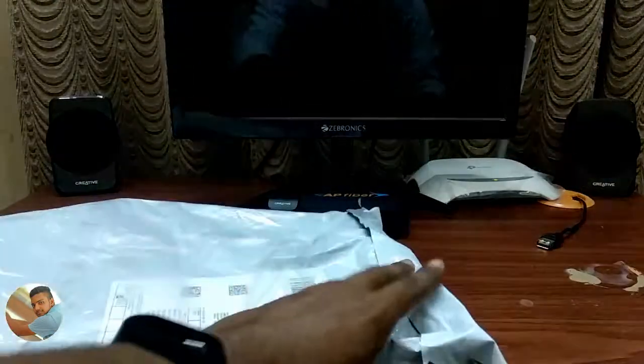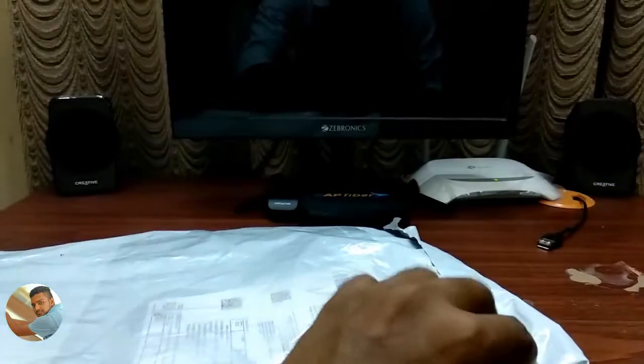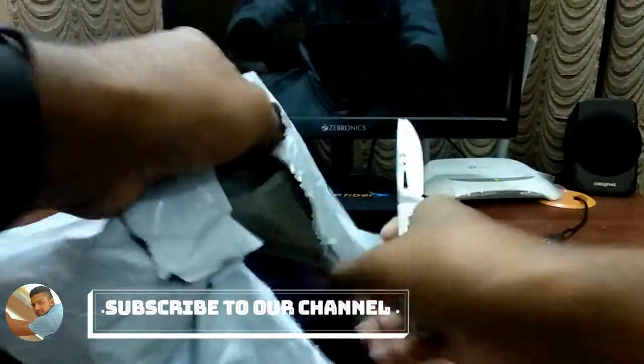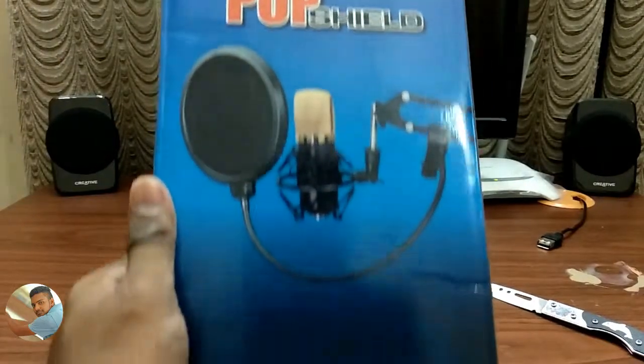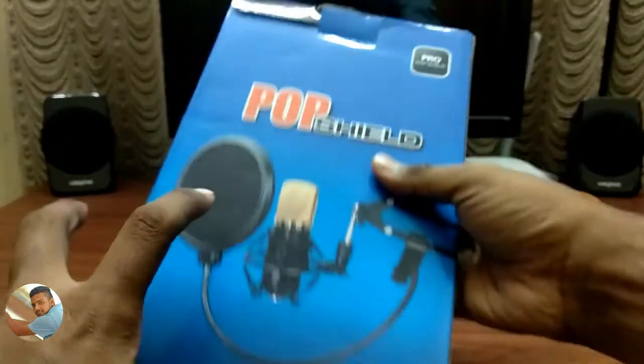Let's unbox the noise filter. I ordered it via Amazon Prime. Then we unpack the pop shield — the noise filter name is Popshield. In this box, we have a pop screen for broadcasting and recording. If you want to purchase it, the link is in the video description.